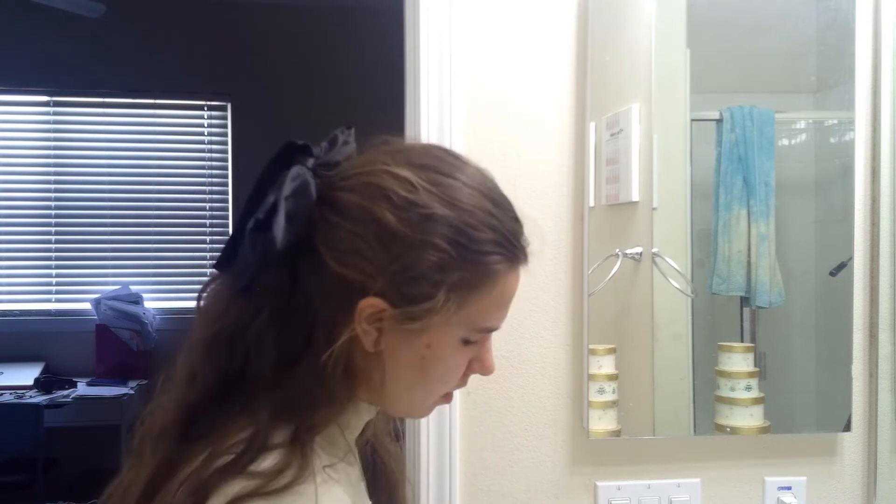I'm going to start off by showing off each product before applying it. To start off, we're working on the face. Make sure you wash your face and add acne gel before applying this ROC Retinal Correction Deep Wrinkle Daily Moisturizer with SPF 30. I'm going to apply this all over my face — just a little bit on my fingertips.